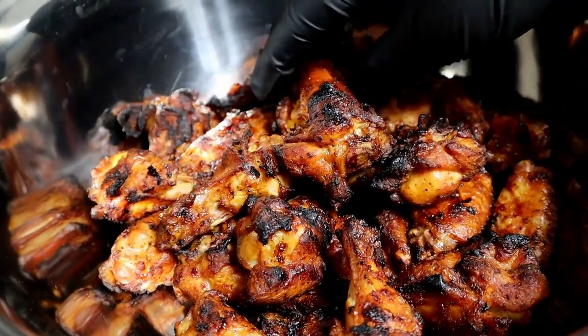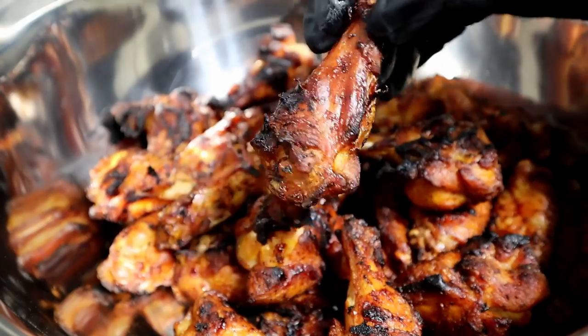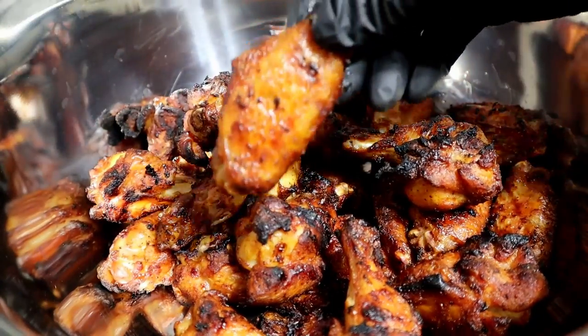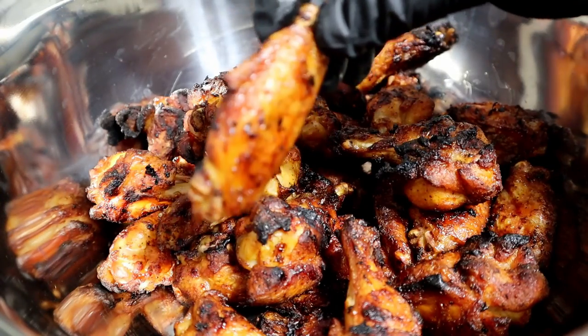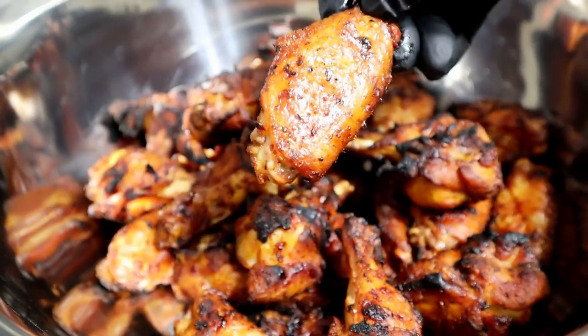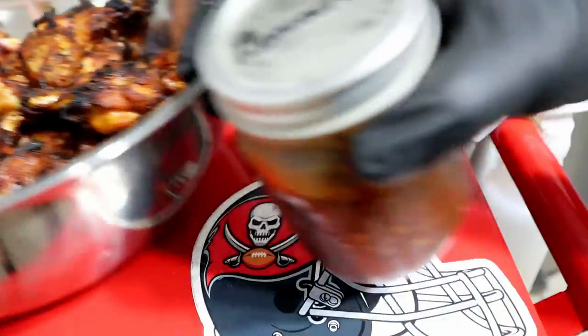They are finally done and these things look awesome. Beautiful char — you got that red tinge, they present really well. Still a ton of moisture in there. We're not done yet — we're going to add even more flavor to these.